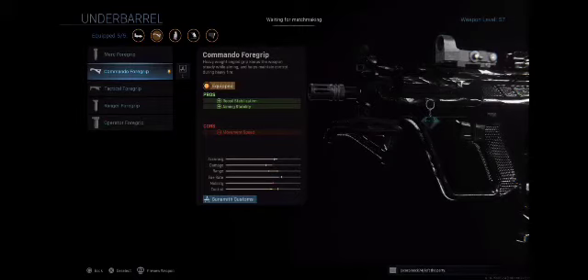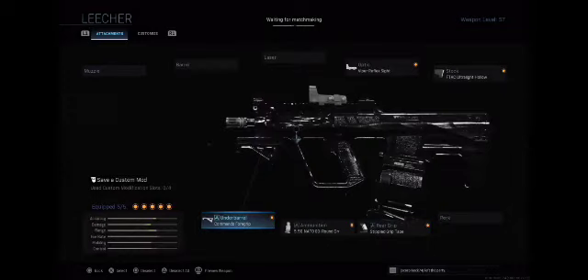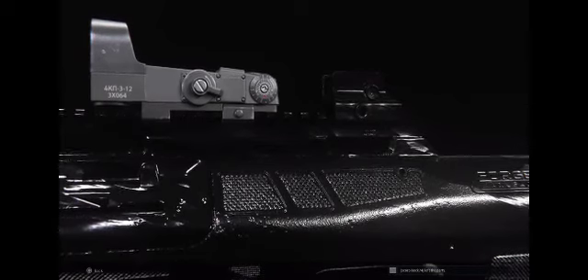The Commando Foregrip also helps maintain control during heavy fire. Let's get a nice little animation view of everything. It's hard to see considering I have a black skin on a black background, but it gives a nice shine. I really like this skin — it's the Obsidian skin. It takes a while to grind for unless you play 24/7.